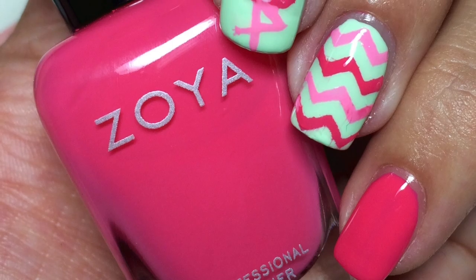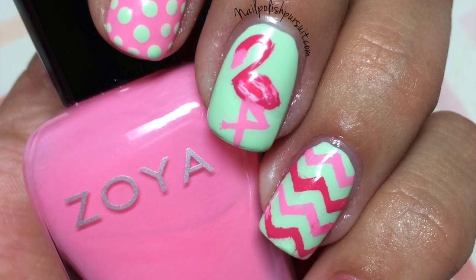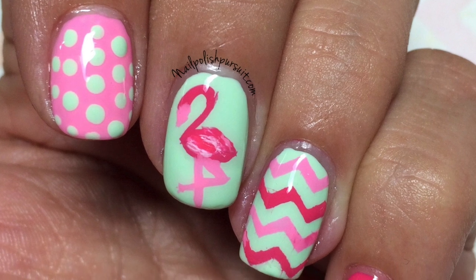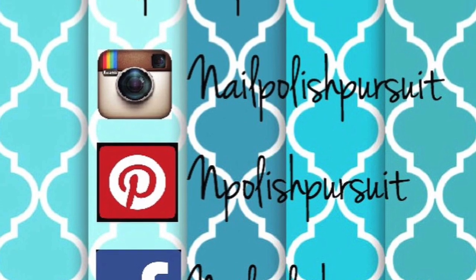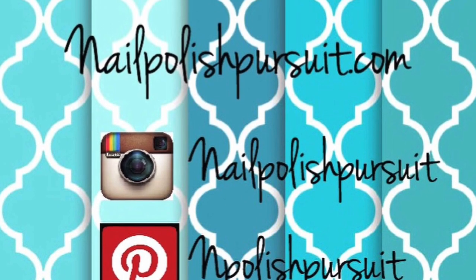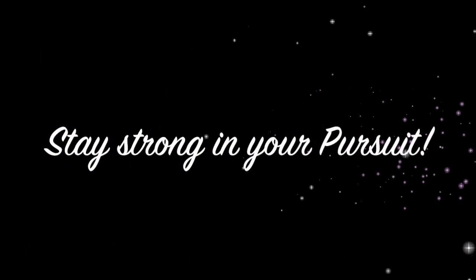Hope you guys enjoyed these flamingo nails! Don't forget to leave me a comment below letting me know what is your favorite nail art for summertime. Follow me on social media — I'm on Facebook, Pinterest, and Instagram — or visit my blog where I post daily at nailpolishpursuit.com. Thank you so much for watching, a big welcome to all my new subscribers, and don't forget to stay strong in your pursuit.